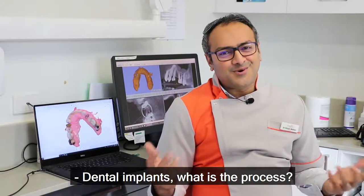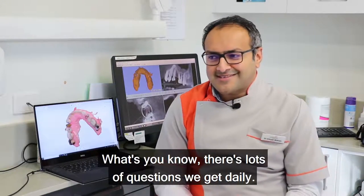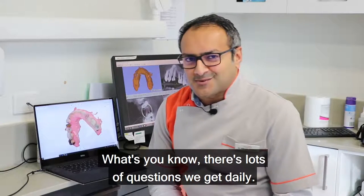Dental implants — what is the process, what is the procedure? There are lots of questions we get daily.